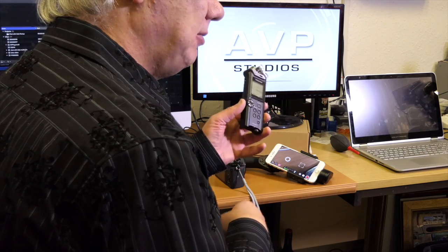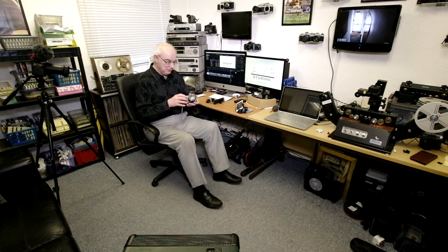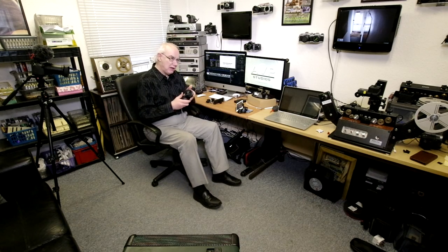Hello, this is a quick overview of the Tascam DR22WL that I bought recently. I purchased this for one particular reason — to go with my Sony A6000. I wouldn't say supplement it, but to support my Sony A6000.